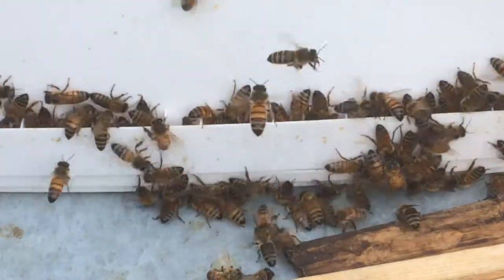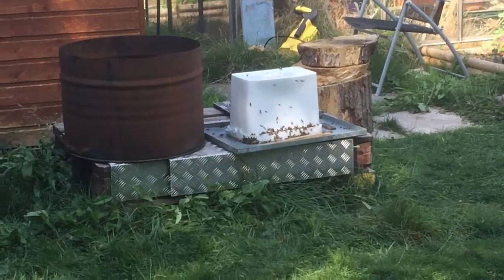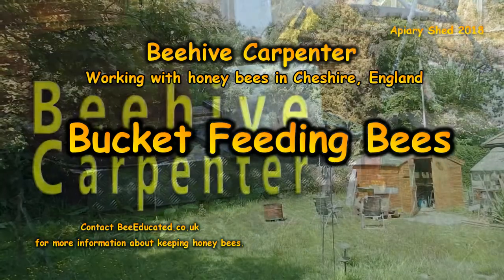My name is Beehive Carpenter. I made this short video today to share with you bucket feeding bees — it's been quite enjoyable. For more information, look up beeducated.co.uk or look up 'be educated' — one word — on Facebook.